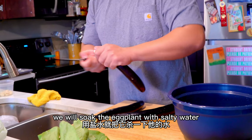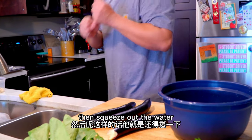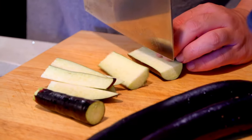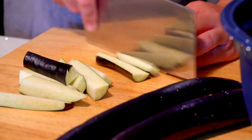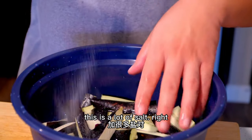The water has salt in it. Then we'll cut it. And then we'll get it out. You'll need to add some salt.